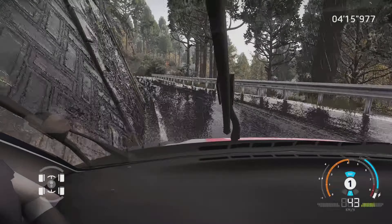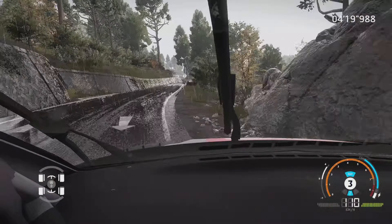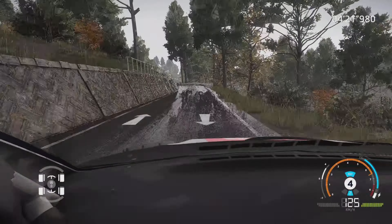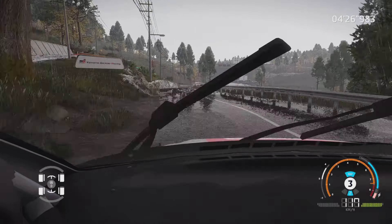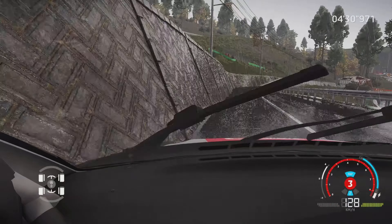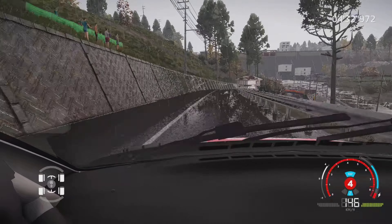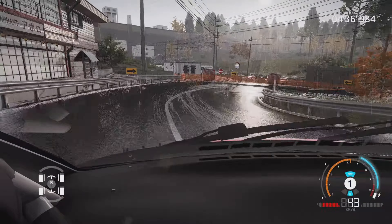Droite 4, corde, 50 mètres. Gauche 5, 30 mètres. Droite 5 au croisement, dans droite à feu. Et gauche 5, pour droite 5, long. Attention, frein, pour épingle droite, pas corde, et gauche à fond, 60 mètres.